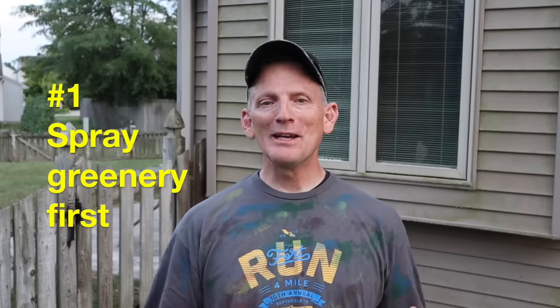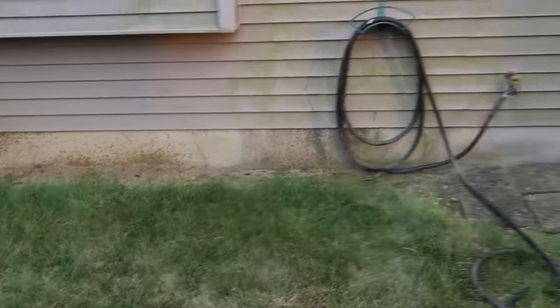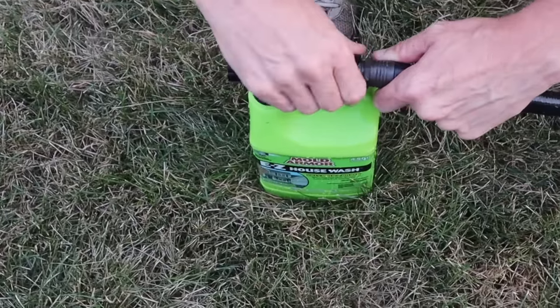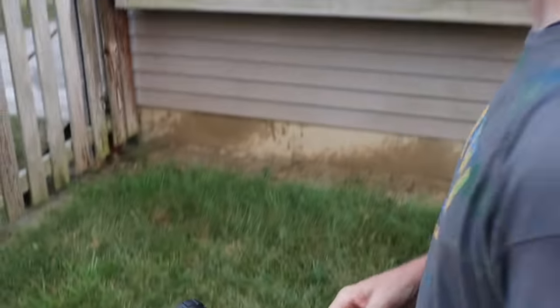Here are the six easy steps. Step number one: spray nearby plants and grass with water first — you don't want the runoff killing your greenery. Our house here doesn't have a lot of plants on this side, but I'm still gonna spray the grass just to keep it green. Step number two: attach the hose to the Mold Armor Easy Wash bottle — pretty simple. Step number three: there are three settings on the bottle — on, off, and clean. Set the bottle to clean and spray away.